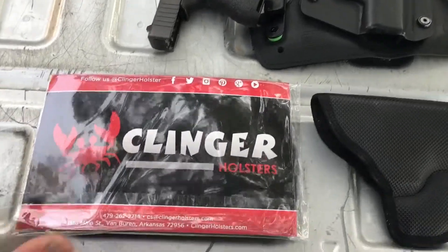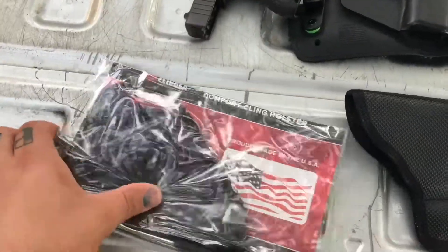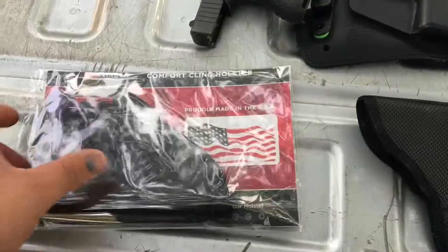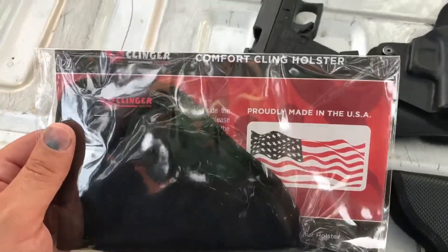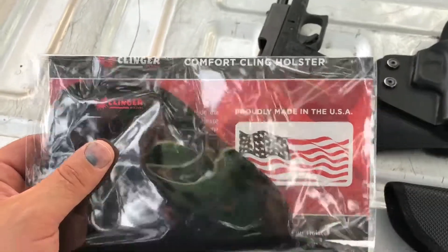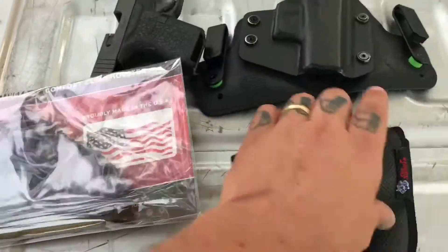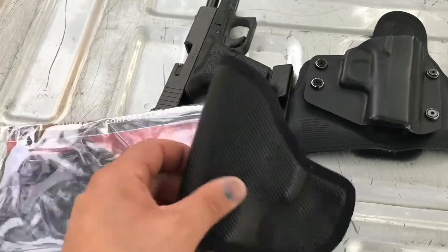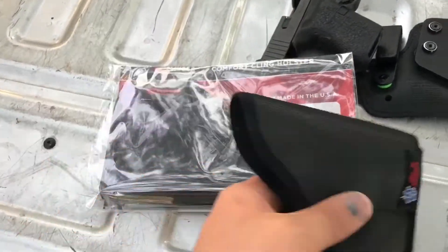Clinger Holsters just sent me their version of the sticky DeSantis-style holster — it's called a comfort cling holster. This is the packaging it comes in. I'm largely a fan of friction holsters, and the DeSantis is honestly what I'm comparing it against.